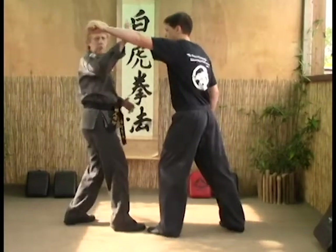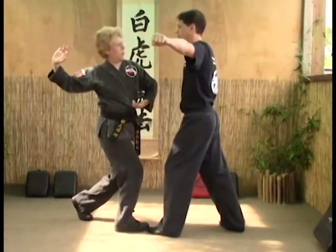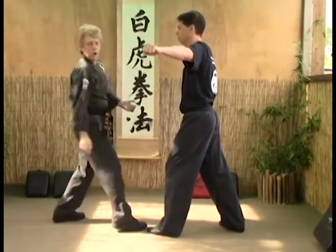You're going to come in with an extended outward block to the radial nerve, striking that arm out of the way, and then striking the neck or the collarbone with the knife edge of your hand.